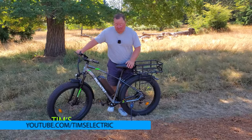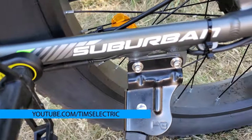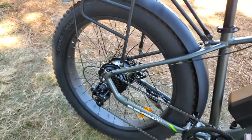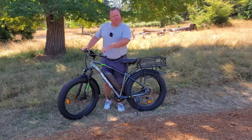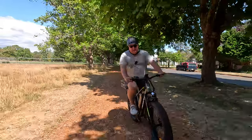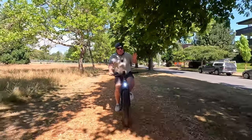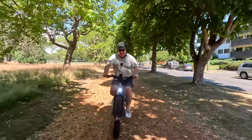Hi there, it's Tim and today I'm going to be reviewing the Muck Pit Suburban — 750 watt motor at the back, a 48 volt 15 amp hour battery in the middle, and great big fat tires. That makes me think we should probably put the fat tires to the test by taking it out to the beach. It is a budget e-bike, so it's not going to have all the bells and whistles, the biggest battery, or the most beautiful display.